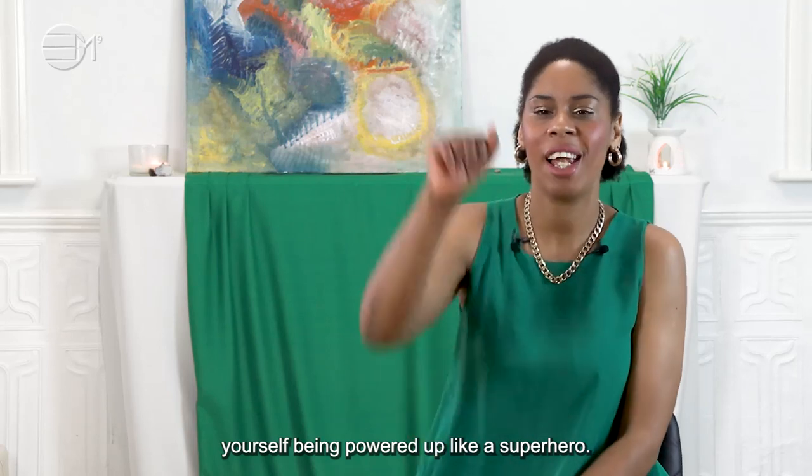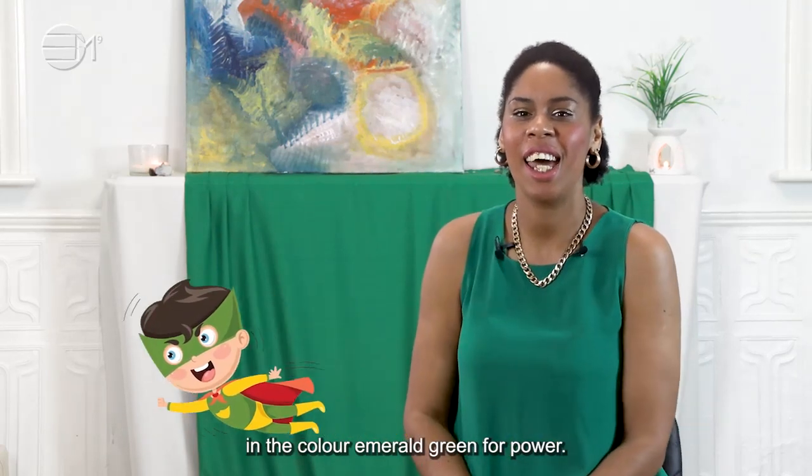You can imagine yourself being powered up like a superhero in the colour Emerald Green for power.